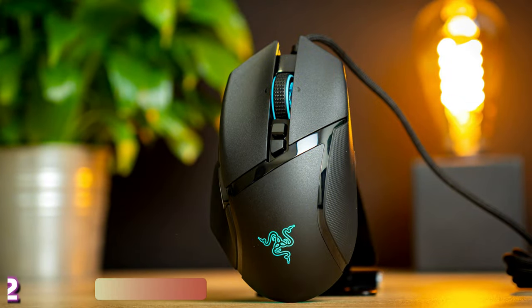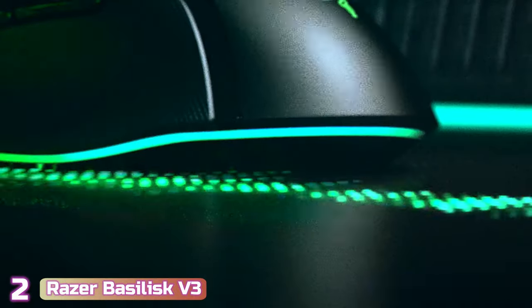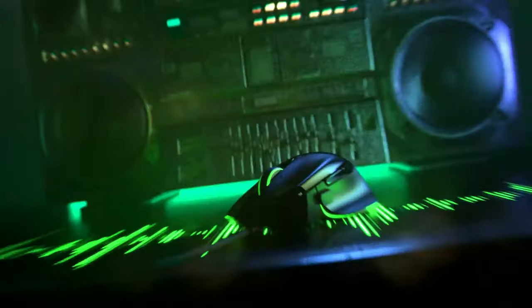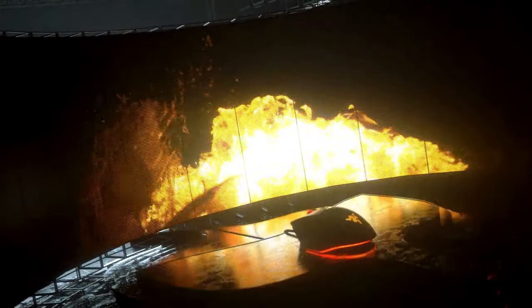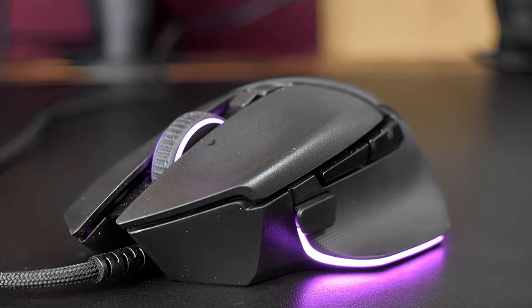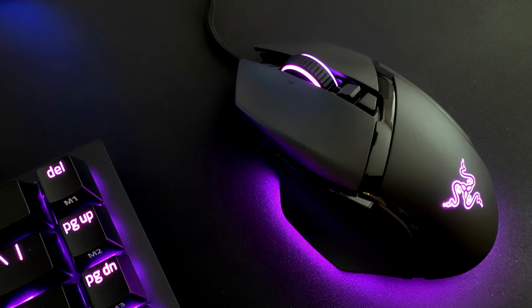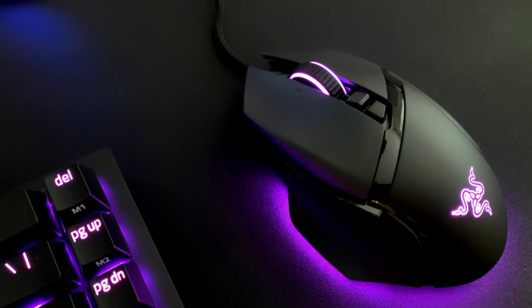Next up at number 2, we've got the Razer Basilisk V3. The Basilisk V3 offers the most complete blend of price, performance, build quality, and wide-ranging comfort. It's typically available between $50 and $70, and for that price it provides a sturdy body with a pleasingly textured matte finish and a shape that should be comfortable for each grip type and all but the smallest of hands.